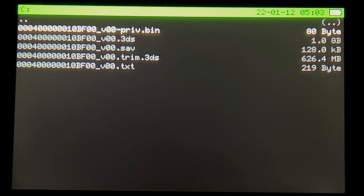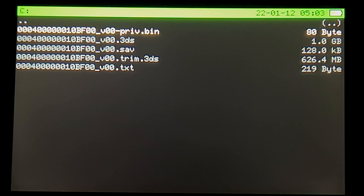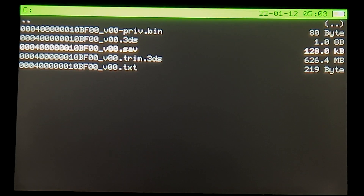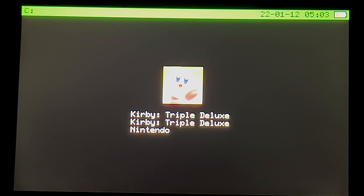You'll be presented here with a handful of files. You want to look for the file that has the ending extension trim.3DS. Use the D-pad to move the highlighter down to that file and select it with the A button to continue. GodMode9 should recognize the game you have installed — in this case, it's Kirby Triple Deluxe.